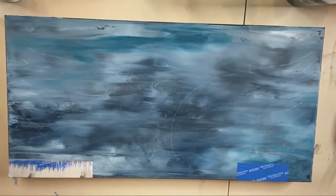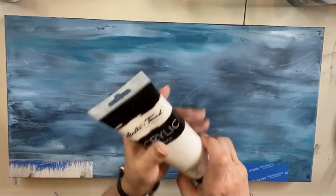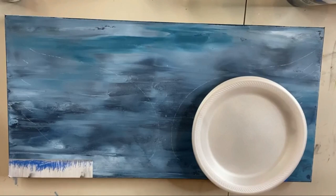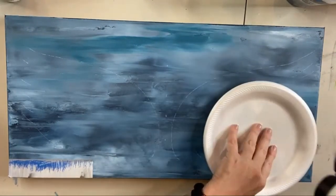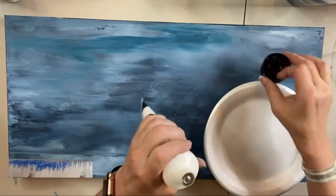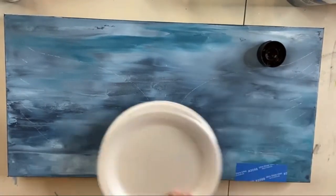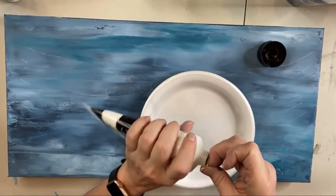I'm using heavy body acrylic from Hobby Lobby to sculpt my wings. It's going to take a good bit — I should probably use the Venetian plaster, but I'm going to use this because I want to sprinkle something in it. Let's squirt some out. I have 16 plates and it's probably going to take more than that. We shall see.